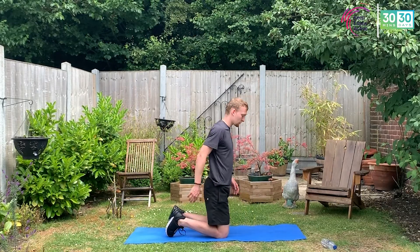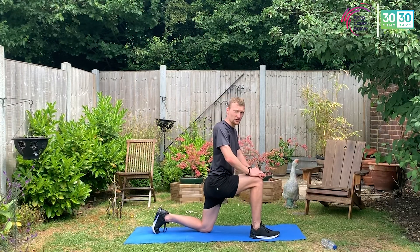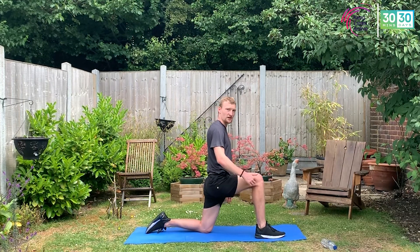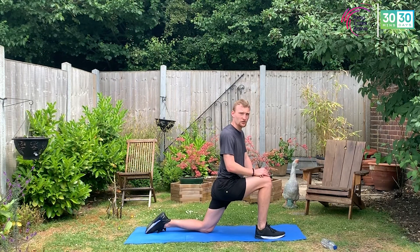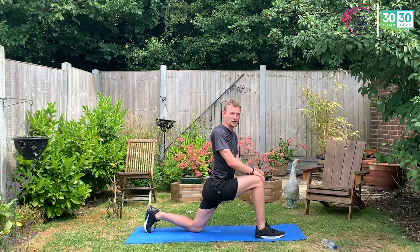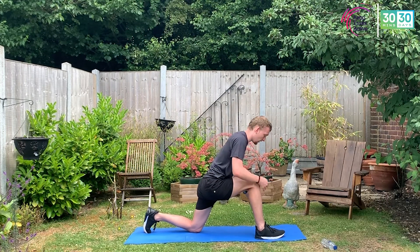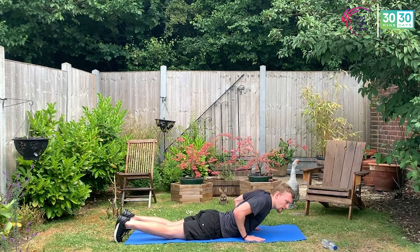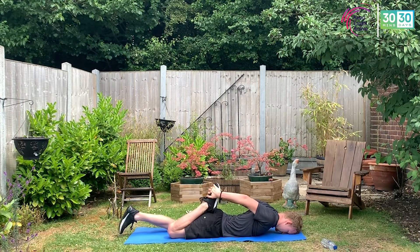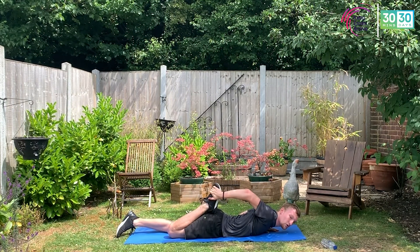I'll flip round to the other side so you get a better view. Step out, front leg on — push that hip forward, keeping that knee behind those toes. If you want to feel the stretch more, take that back knee further back and you should feel a little bit more stretch there. Three, two, one — fall flat onto your front. Pick one leg, bring the heel up, hold, pull, squeeze — try and get those knees together. If you can do both legs at the same time, do it.